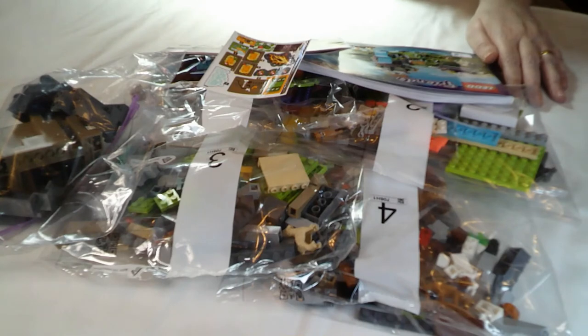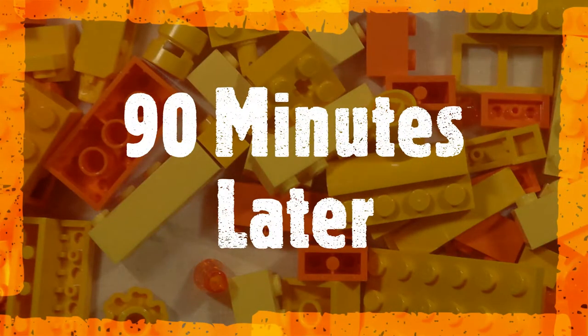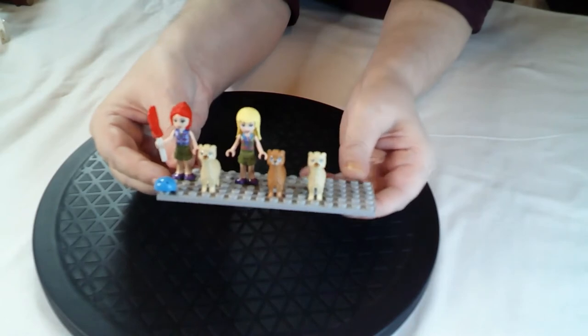A nice little afternoon project before going back to work tomorrow and back into the office after 18 months of working from home - not looking forward to that! So I'm going to go get this built and I'll be back in a little bit.